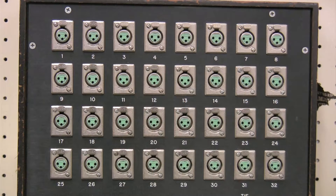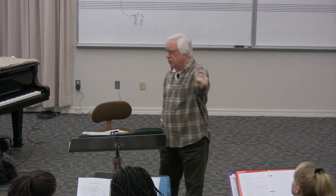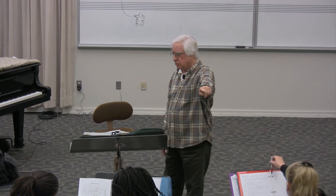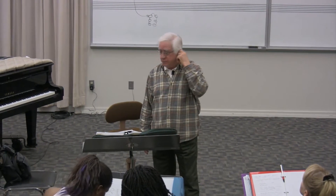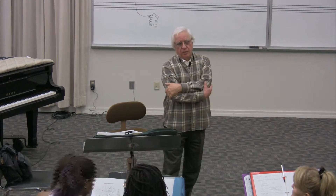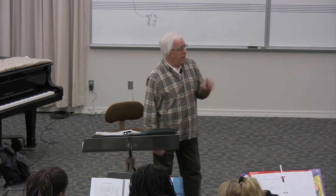You see those mic plugs — you plug the microphone into input number one and it goes to fader number one on the console. Input number two goes to fader number two.